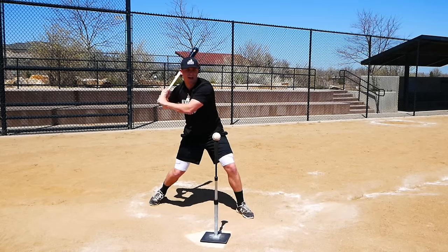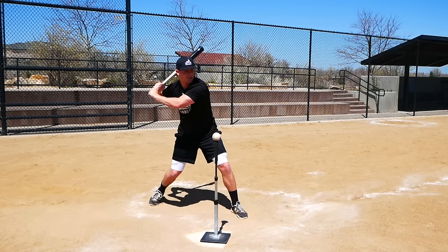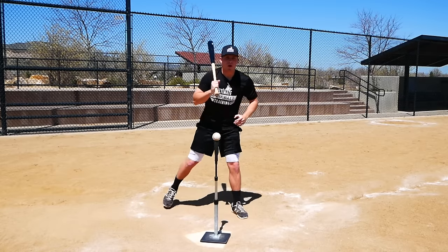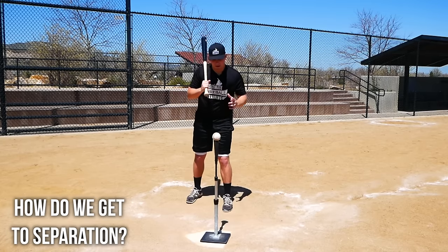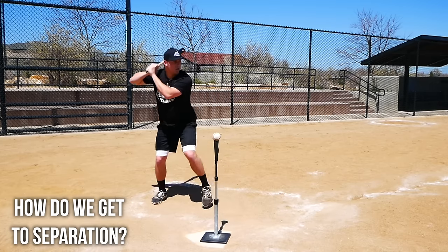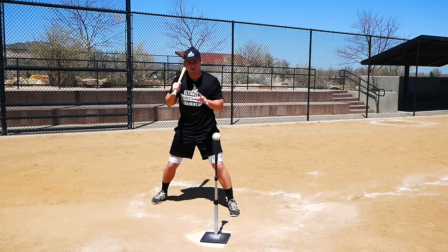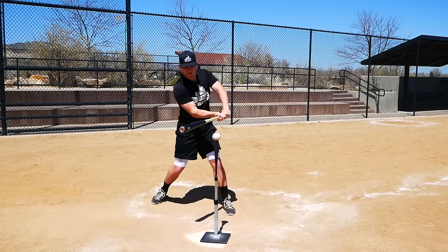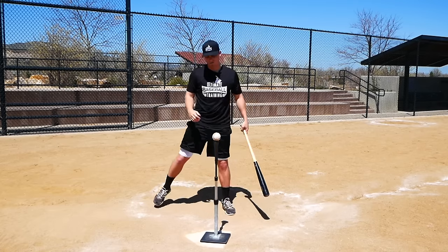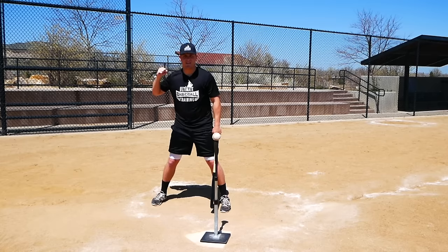When your front heel drops and your hips begin to rotate, your hands are still back — there's separation between your lower half turning and your upper half still coiled back. If you try this at home and get into that position where your hips fire but everything else is still back, you'll feel so much torque built up in your lats that you can just explode on the baseball. A lot of coaches teach you to push your hands back during the load, but that's artificial and still won't give you a powerful swing.